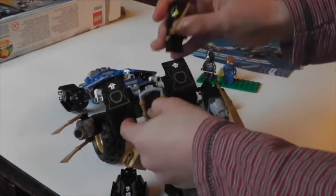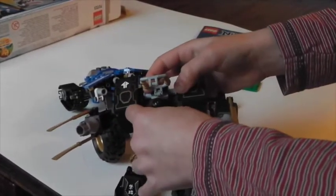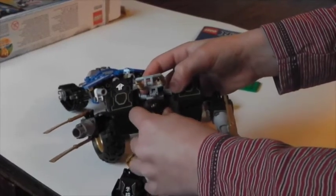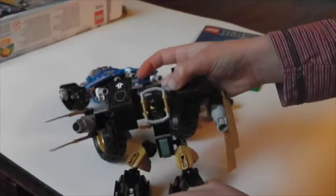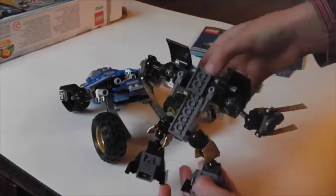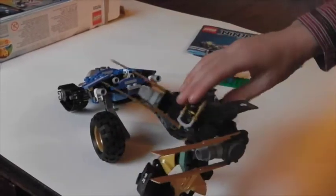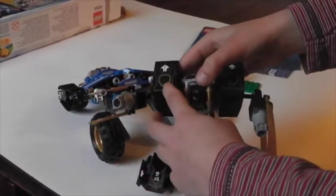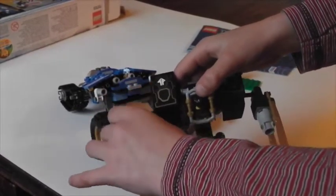Just going to take Cole and put him in the cockpit. I don't really like it from the back because these hooks are pretty empty. But I do like it from the front and I really like these stickers. And these guns are absolutely brilliant — I love them.